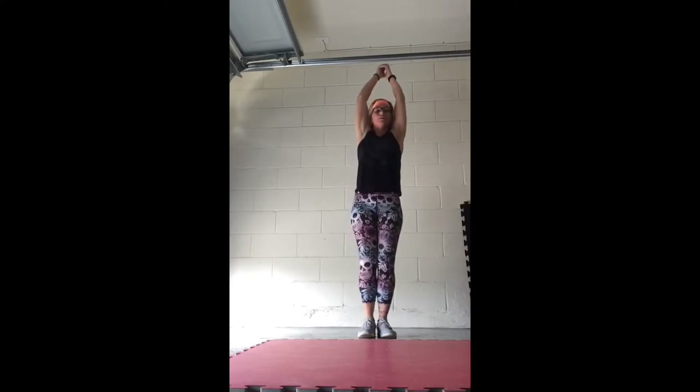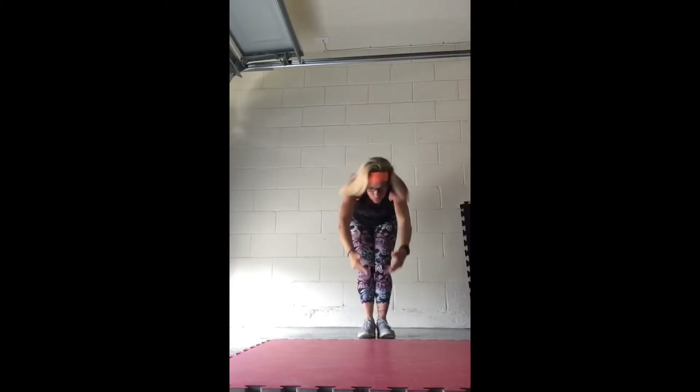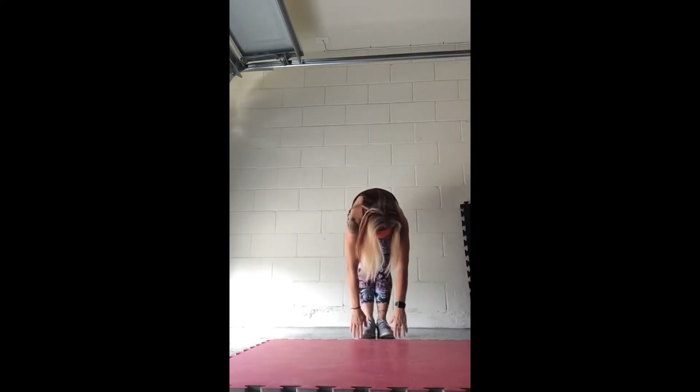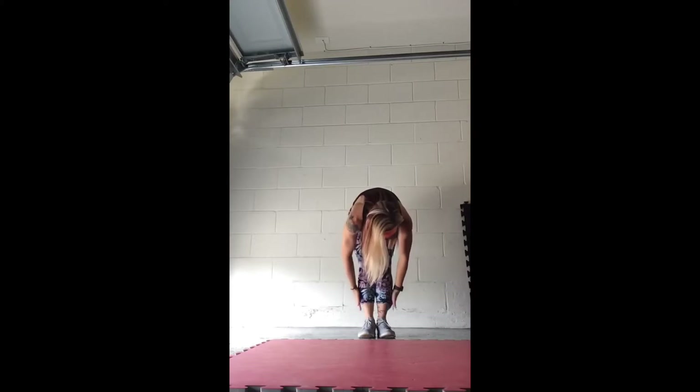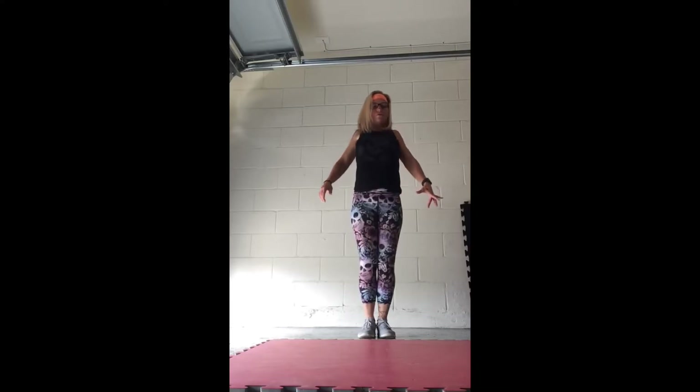And nice, bring it to the front, all the way down towards the floor, release those hands. Try to reach a little further than you did the first time — knees, calves, ankles, toes, hold it. And good, bring it all the way up, take those shoulders back.